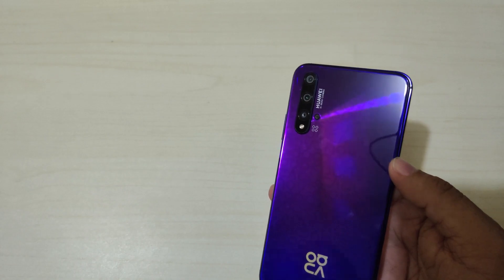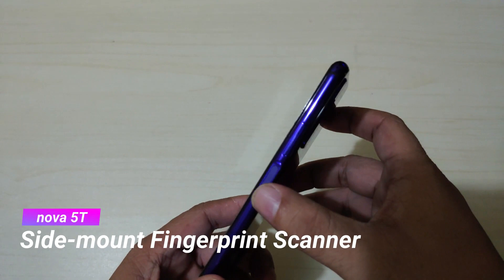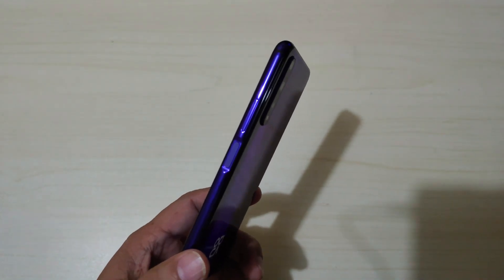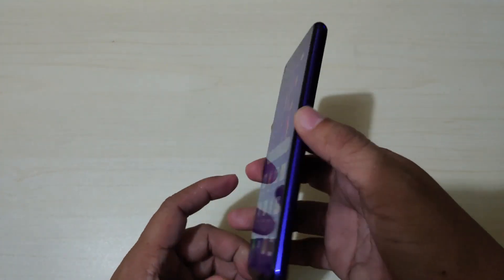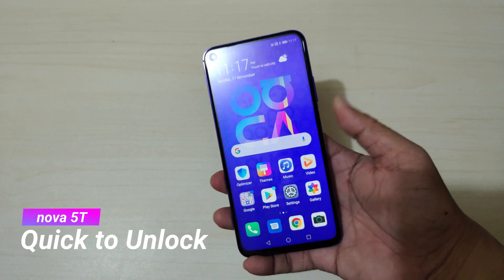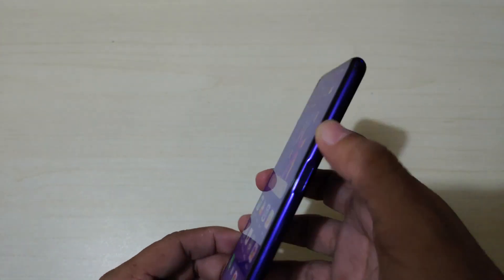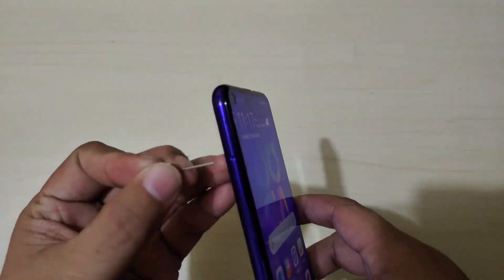On the right side of the Huawei Nova 5T is the fingerprint scanner, which is a nice implementation — when you press the power button it automatically unlocks the phone too, and the fingerprint response is fast. Above the fingerprint scanner is the volume control.